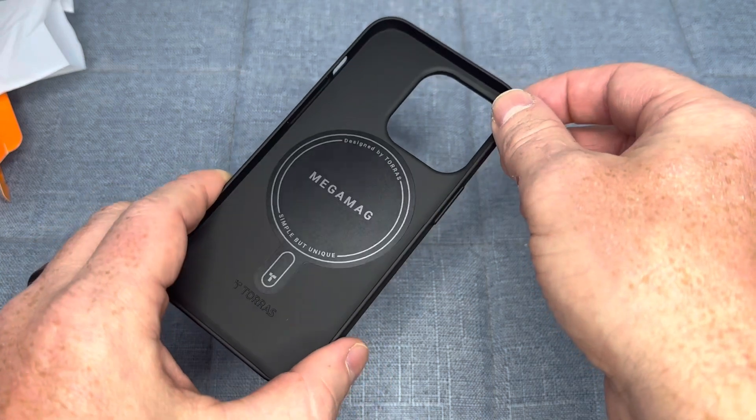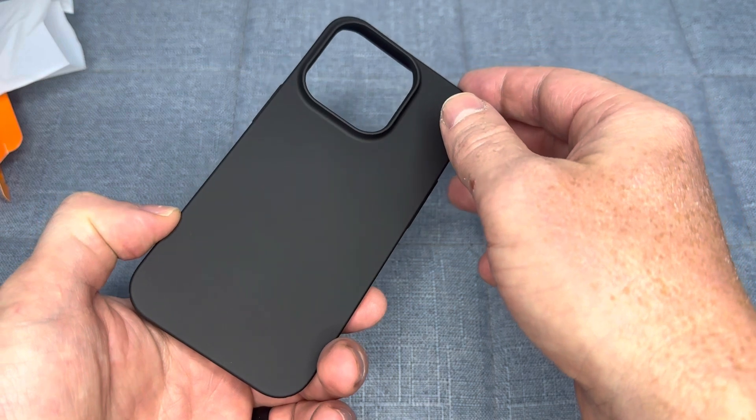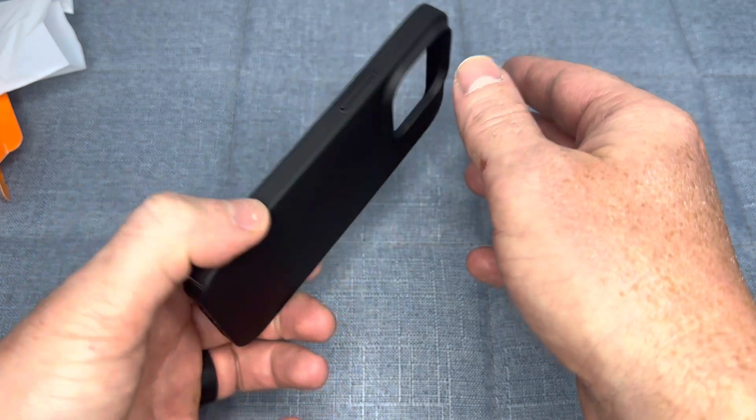The velvety touch of this case also provides a great feel in your hand, and the anti-stretch design ensures that your phone will stay looking great for a long time.